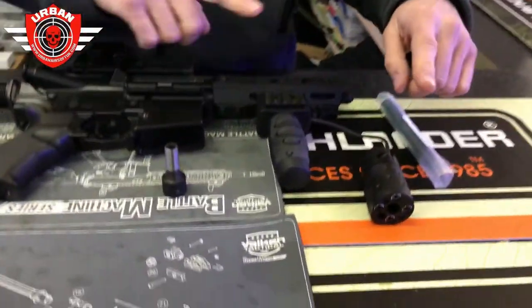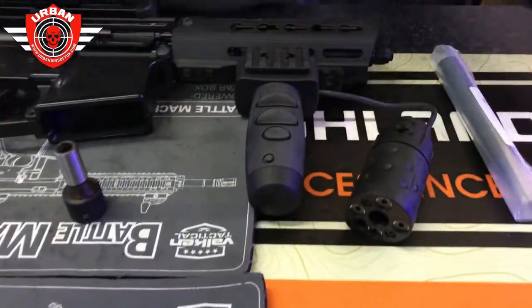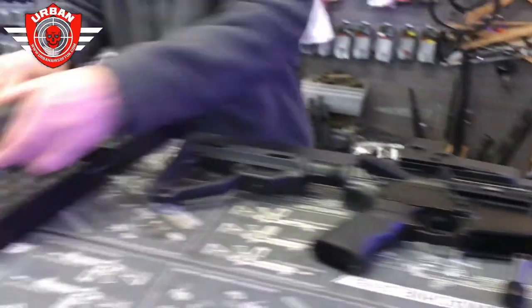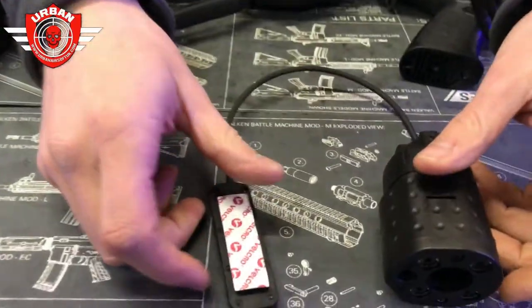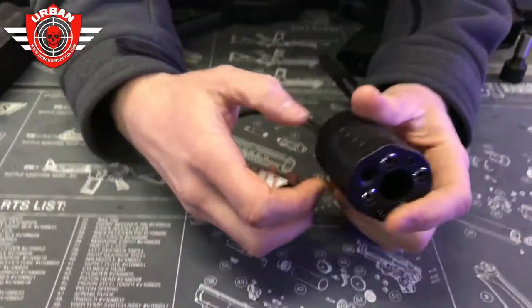This model is the XG, and over here we have the XP. As you can see, this one comes with the grip and this one just comes with the paddle instead. So there's one and there's the other, and we'll go through the item itself.